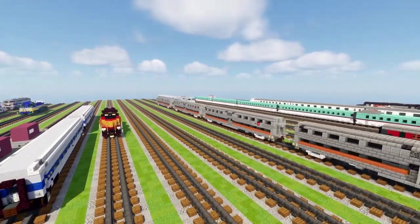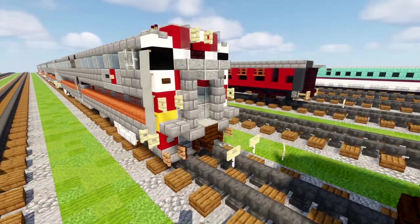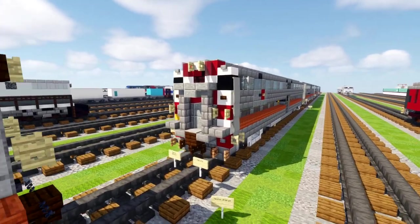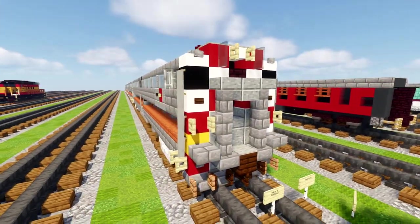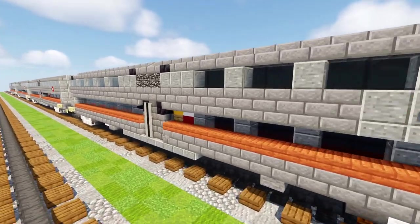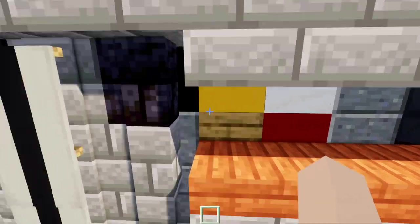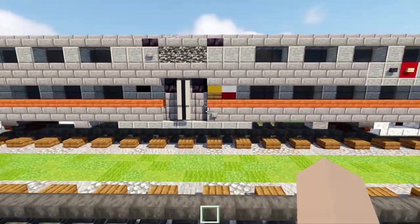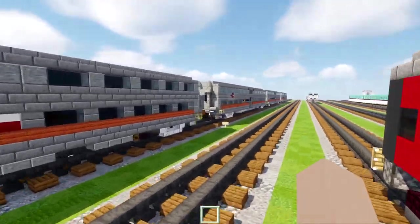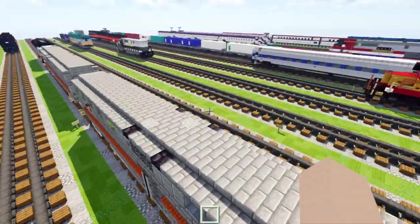It's actually not that different from each other — there are just slight block differences. First off, this is the cab car and this is what you're going to put at the end of the train. You can convert this into a wheelchair accessible one, or as I have it right now, this is just a bike car — you can tell by these yellow signs on the side, it means bike. Here's what it looks like on the other side, so this is like a bike cab car. And then we have the bike car, not a cab, just a standard coach.